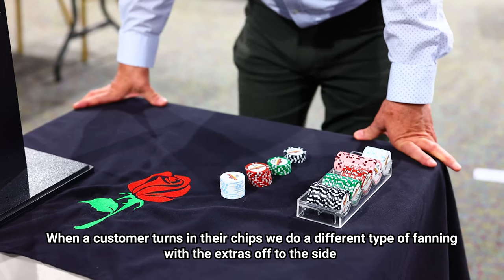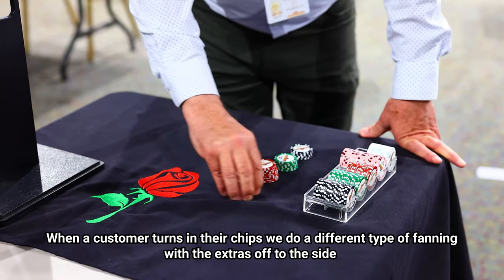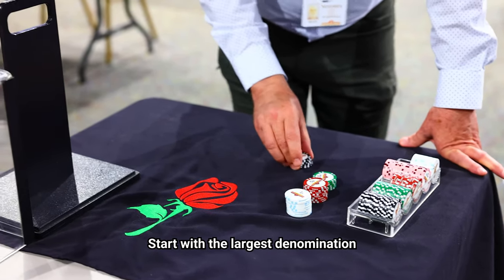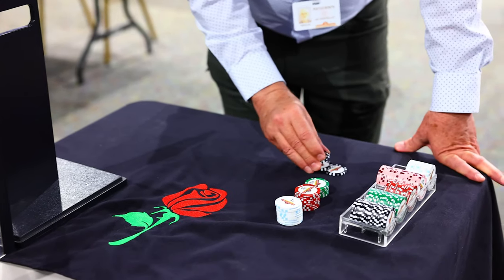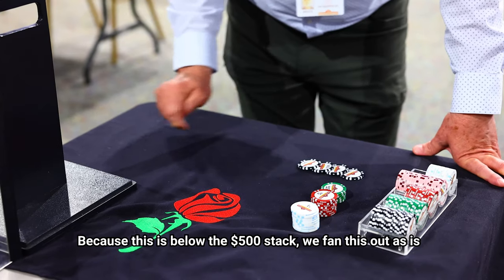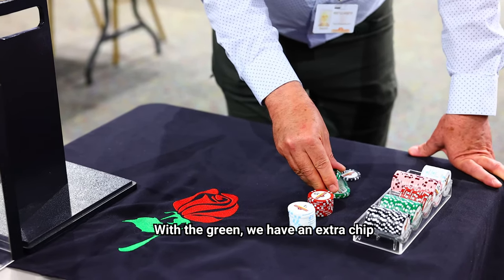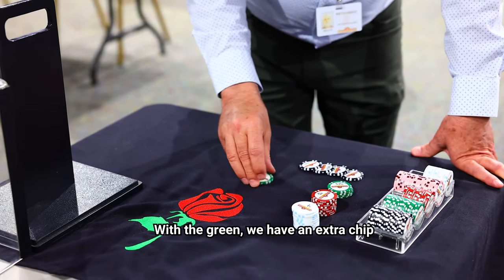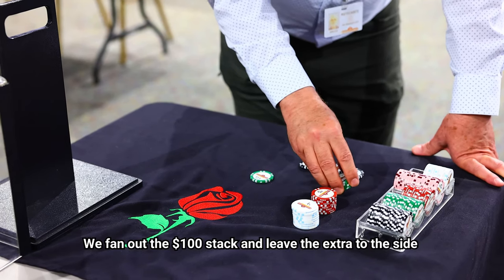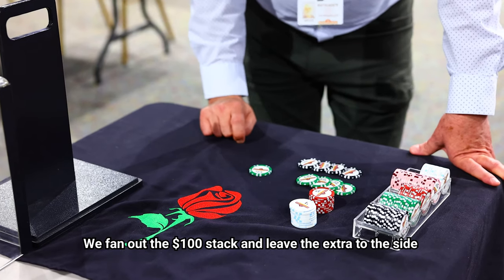When a customer turns in their chips, we will do a different type of fanning with the extras off to the side. Once again, we're going to start with the largest denomination. Because this is below the five hundred dollar stack, we will fan this out as is. With the green, we have an extra chip. Here is the one hundred dollar amount, so we'll fan it, leaving the extra chip off to the side.